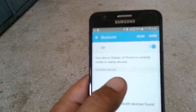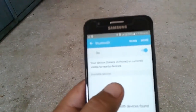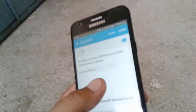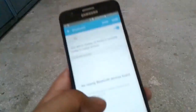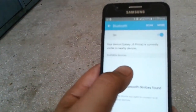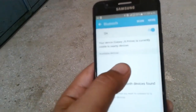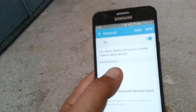When your mobile gets hanged and no button works, simply just press all four buttons present on the mobile: the power button, both the volume buttons, and the main menu button, and your mobile will turn off. Then turn on the mobile from the power button and your mobile will work properly.